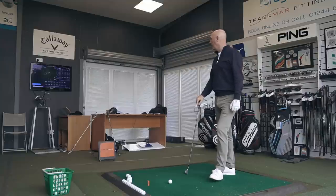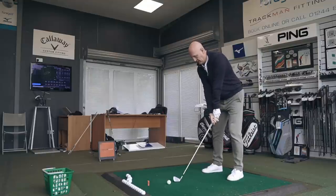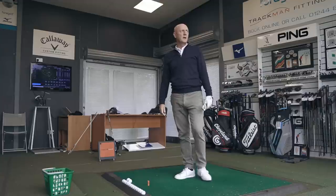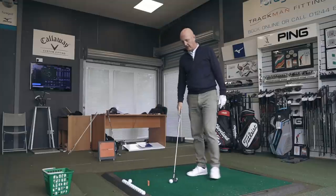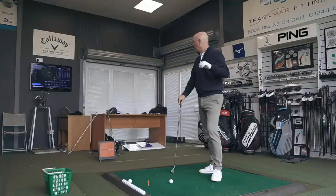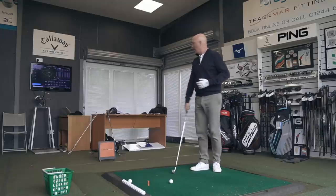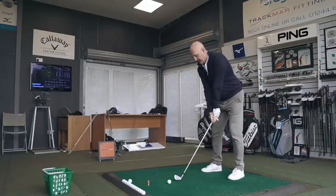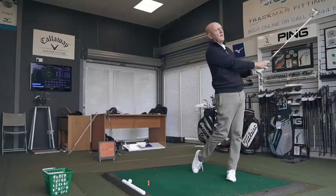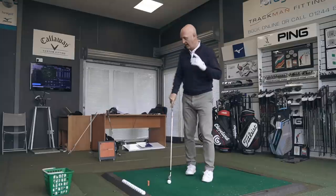Ball speed 114, 81.9 club head speed, 7.5 spin, 154 carry on an eight iron. Got through that one a little bit. Ball flight for me is maybe just a tad high on this eight iron — we're testing eight iron today not seven iron, so there will be some differences. Incredible performance again — 83.4 club head speed, 113 ball speed, 154 carry. Launch angle I think is just a tad too high for me. That last shot is right back to the first two — much better balanced swing in my kind of swing speed and tempo. I'll leave it there on the eight iron.